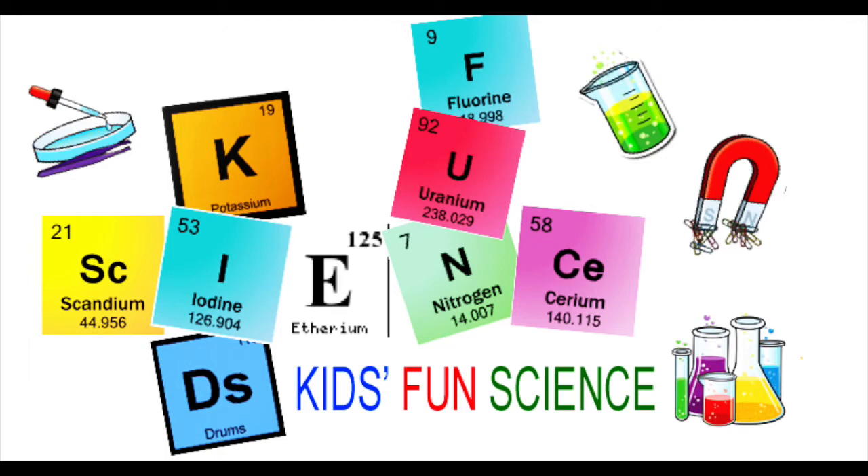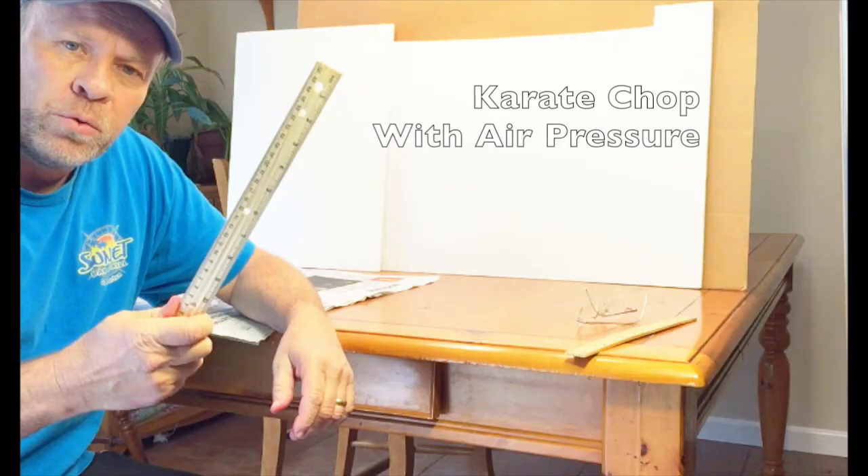Welcome back to Kids Fund Science. My name is Ken. Today's experiment is the karate chop with air pressure. As always, adult supervision is required.